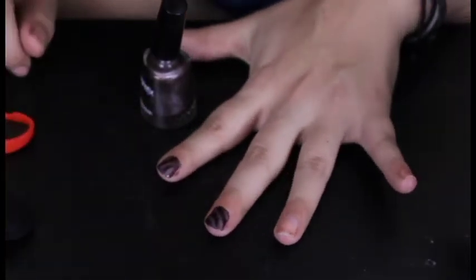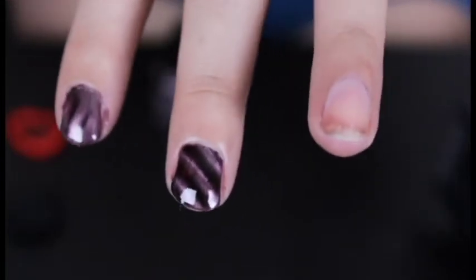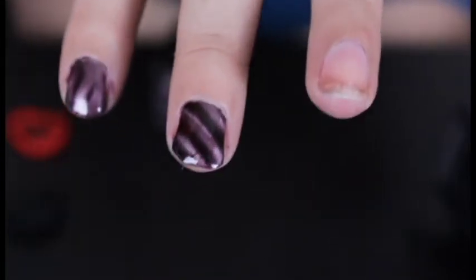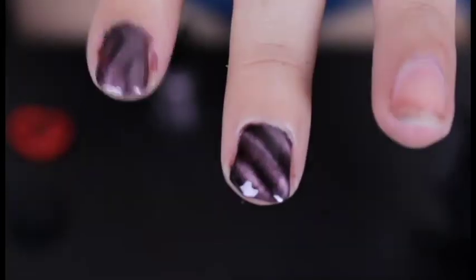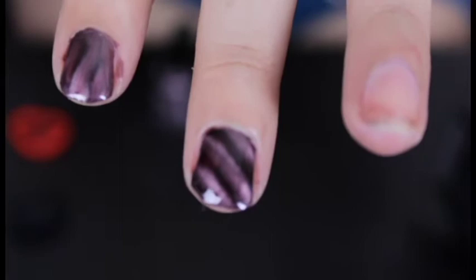Oh, I like that! It's all zigzaggy — sorry about my lights reflecting in it. Oh yes! I don't know why I keep calling it zigzaggy; it is diagonal. We got the wavy one and the diagonal one. Let's see if I can try the wavy one one more time and make it look better.